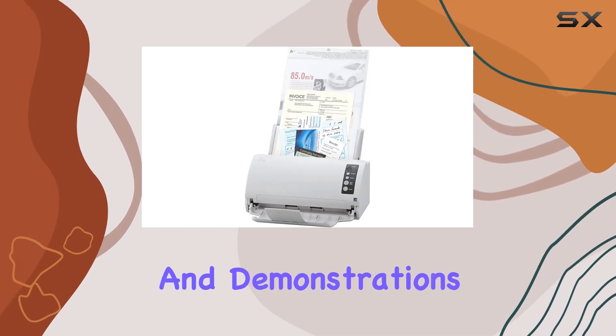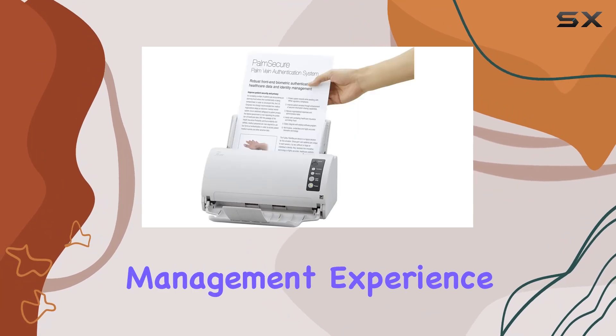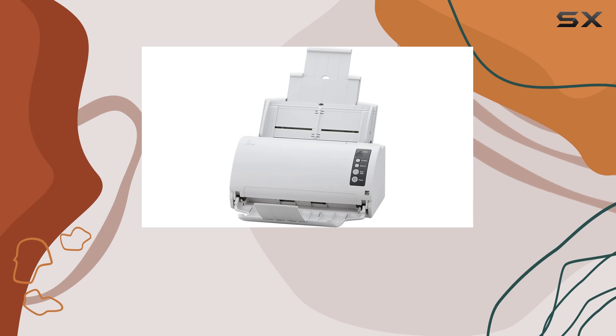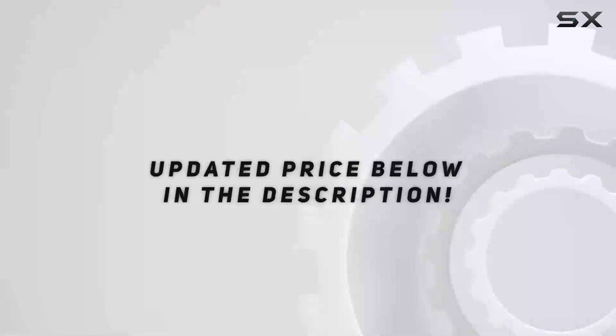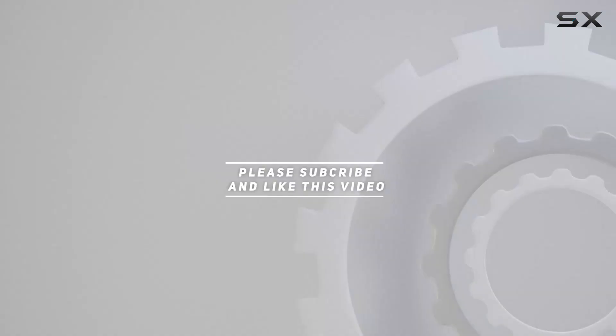Stay tuned for more insights and demonstrations on how the Fi7030 can elevate your document management experience. Don't forget to like, subscribe, and hit the bell icon for notifications on our latest tech reviews and recommendations. Check out the video description for an updated price, and thank you for watching.